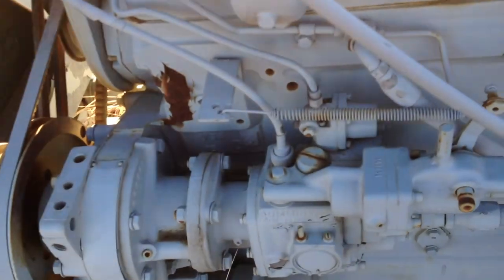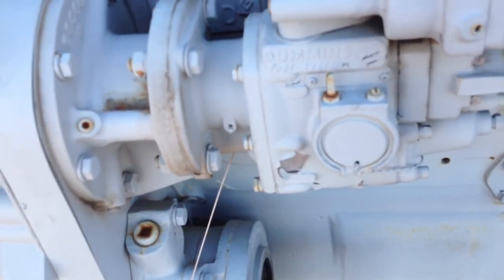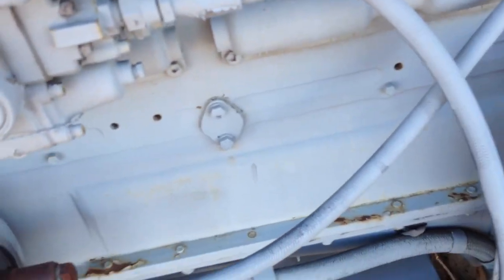It has a different injector pump on here — that's it right there, a Cummins fuel system. It could be out of time, and I've heard some guys say that it'll do that.